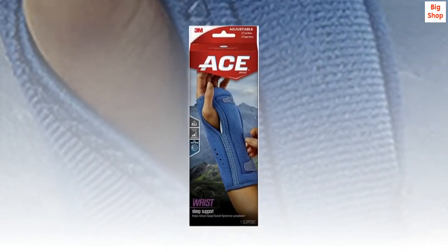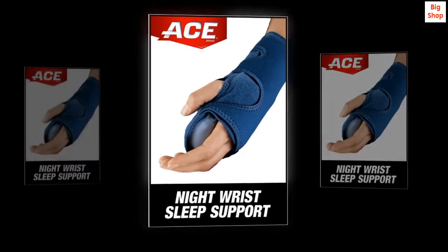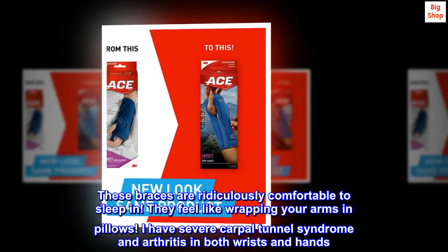Top reviews from the United States. Absolute best sleep braces for carpal tunnel and/or arthritis. These braces are ridiculously comfortable to sleep in. They feel like wrapping your arms in pillows.